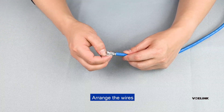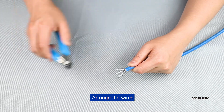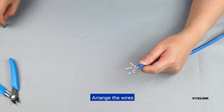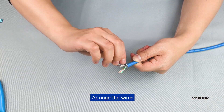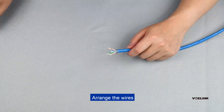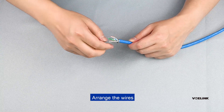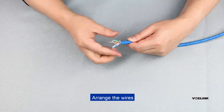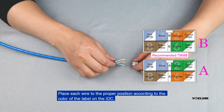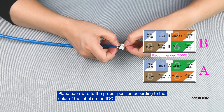Arrange the wires. Place each wire to the proper position according to the color of the label, then move on to the IDC.